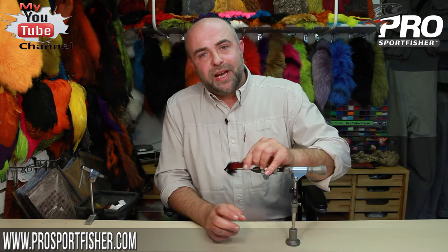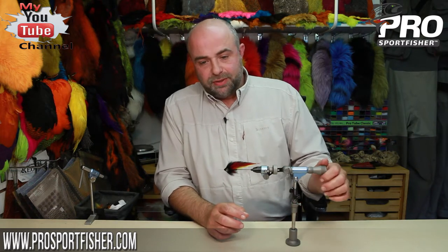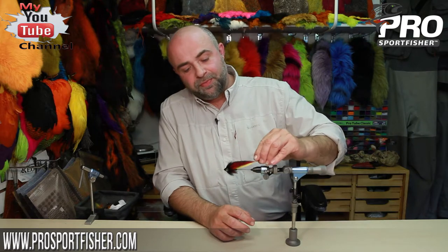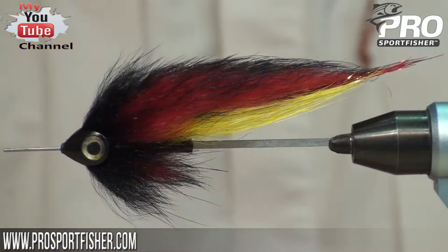Hi everybody and welcome back. Today we're going to tie a tubefly baitfish. It's a very simple fly, a very durable fly, and a very easy fly to tie. Why baitfish? Because most of the species that we chase in saltwater or freshwater eat small baitfish in some way or the other. So if you're hunting for larger predators, baitfish is a definite must in your fly box.